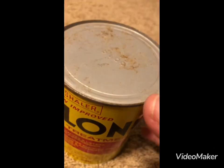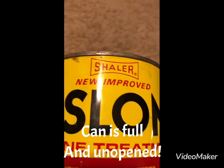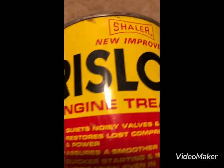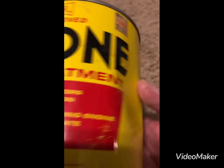Let's turn it around — looks like D14, whatever that possibly is. This is a Shaler new and improved Rislone engine treatment. The original price sticker is still on here at $2.97 — pretty cheap.